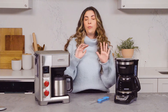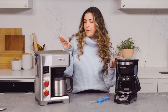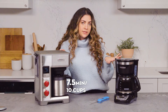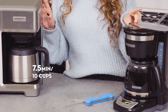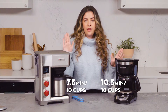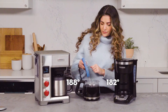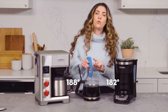188 degrees for the Wolf. Both pots are done brewing. For the Wolf, a full pot of 10 cups took about seven and a half minutes. For the Black & Decker, a full pot of 12 cups took 12 minutes, and for 10 cups in the Black & Decker, it took 10 minutes and 20 seconds. So the Wolf still has the Black & Decker beat by about three minutes in a 10-cup to 10-cup race. The Black & Decker came in at 182 degrees — six degrees cooler than the Wolf.